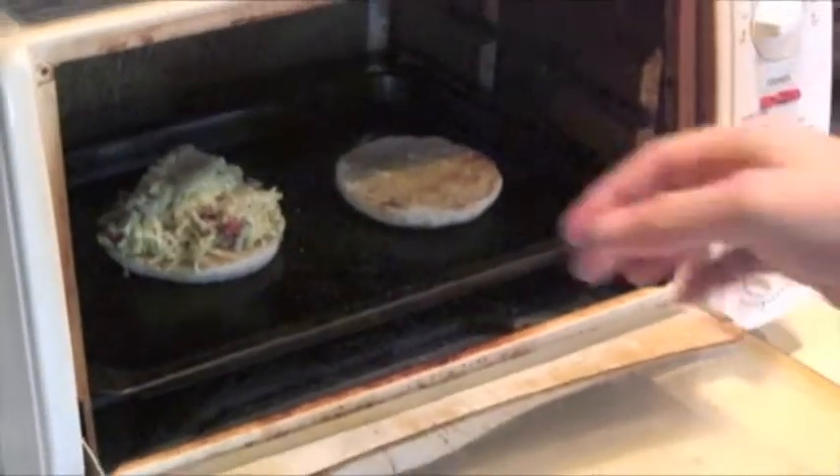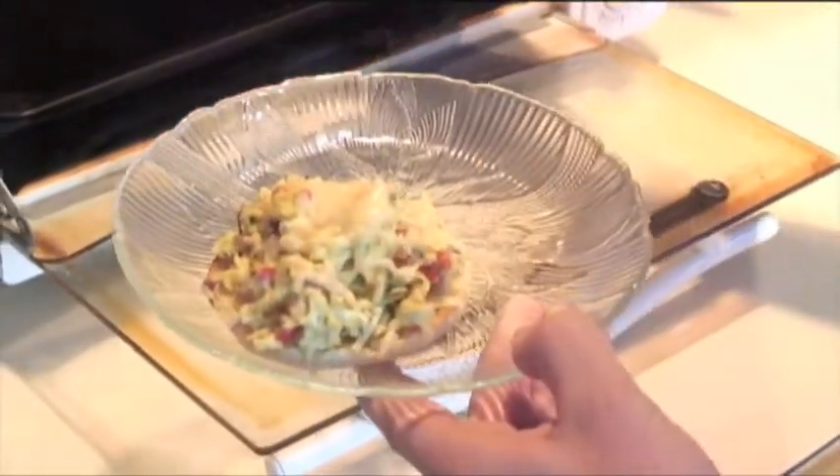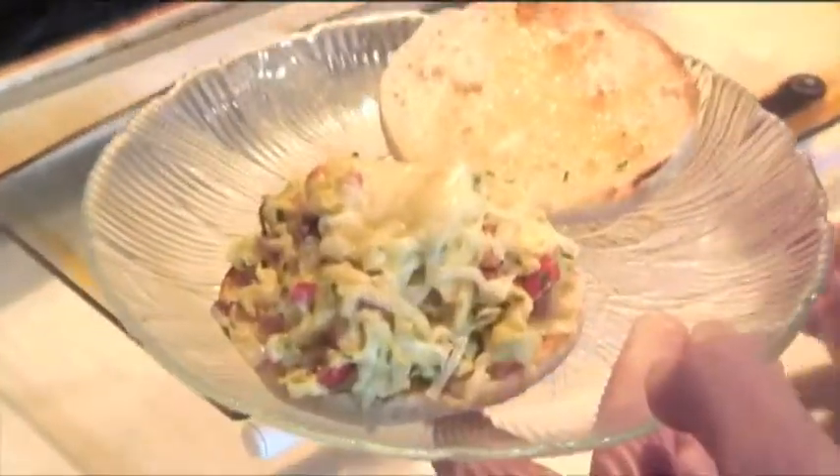Now I put it into the toaster oven to let it melt over. That should only take two to three minutes. I'm going to take out my Isabella muffin.